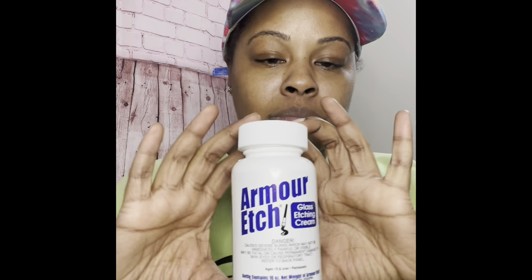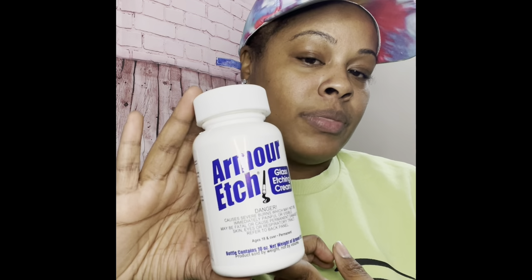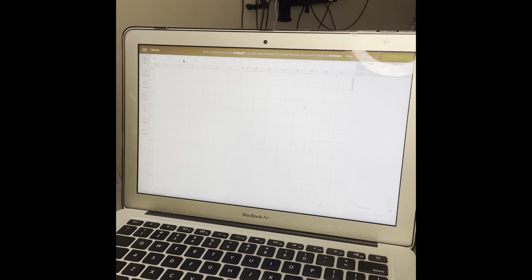And then you're going to need etching cream. This is Armor Etch — I bought it off Amazon. Etching cream is not cheap, guys. I think I spent about over $20 for this jar, but it goes a long way. You can find it on Amazon — most stores don't sell it in store, they sell it online, but you'll be better off ordering off Amazon. You also gonna need a paintbrush, something kind of thick, and scissors of course.